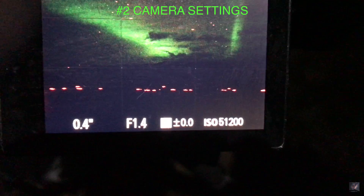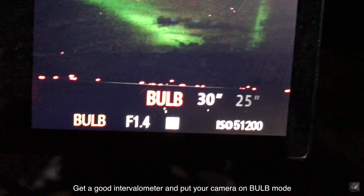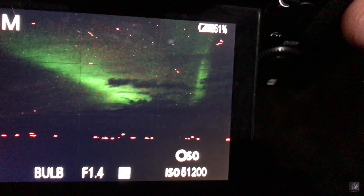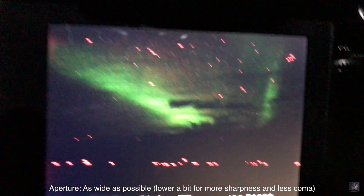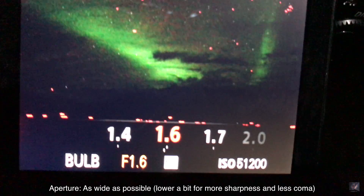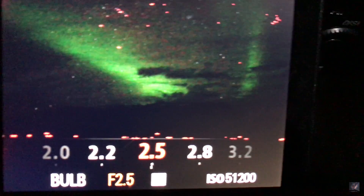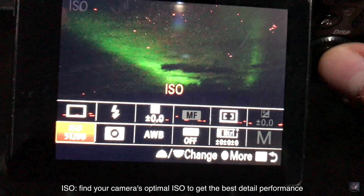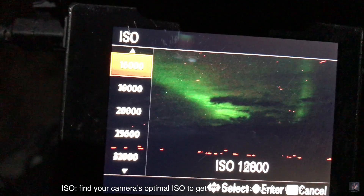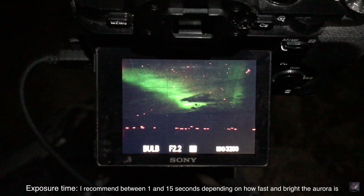About the settings: since I have my intervalometer, I'm going to go on bulb and I can keep it wide open if I want to. If I want a little bit more sharpness, I can put it at let's say f2 or f2.2, f2.5 — that should be okay — and then ISO. I can try with ISO 3200. Let's see what it does.